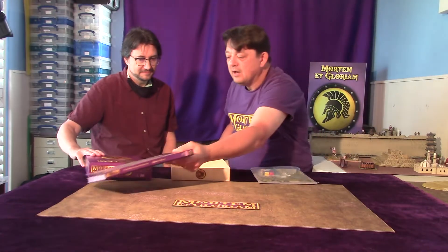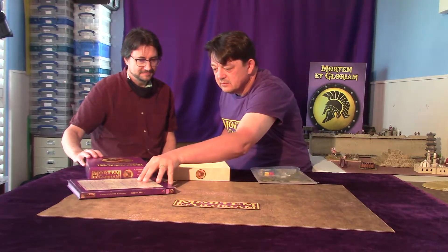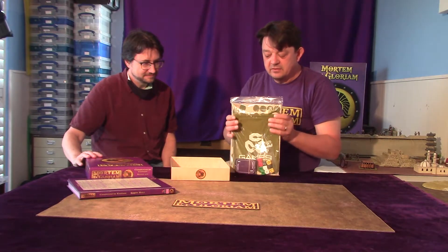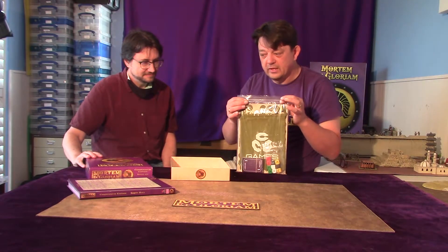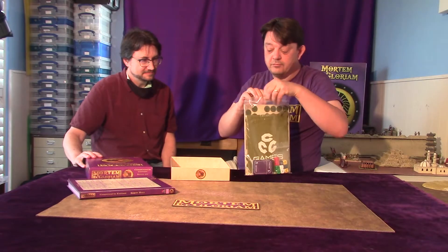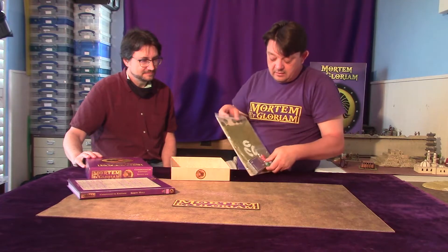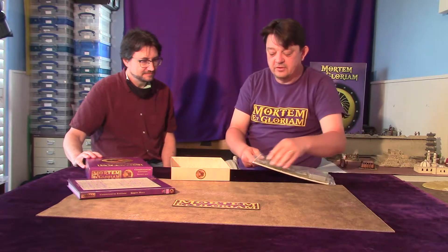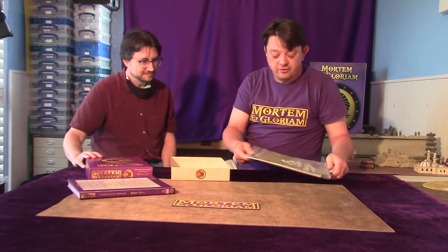The other half of what's in this box set is unique to Mortimer McGlory. It's called the Triple C system. It's a system I invented for wargames rules, and it works in sets of rules more than just the ancient sets.